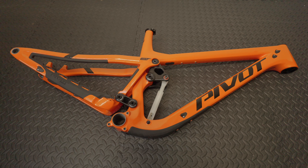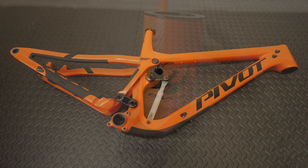Hi, so today I'm going to be taking a look at a Pivot Cycles Firebird frame. As you can see, I've got it in the orange colourway — it is pumpkin season after all. This is a size extra large. What I'm going to be doing is start at the front of the frame and work my way to the rear, just going over the various details of the frame itself. So let's get started.